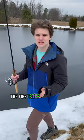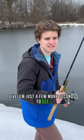So what should you do when the fish aren't biting? We'll show you. The first step is to slow down your lure presentation. Give them just a few more seconds to see and react to the bait.